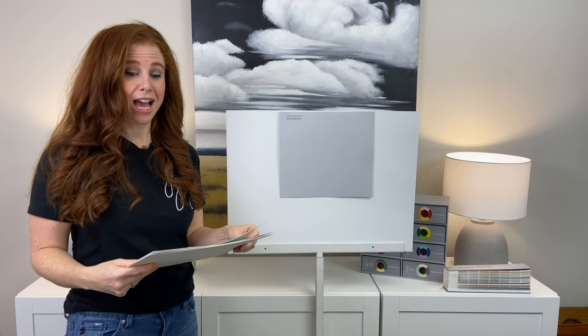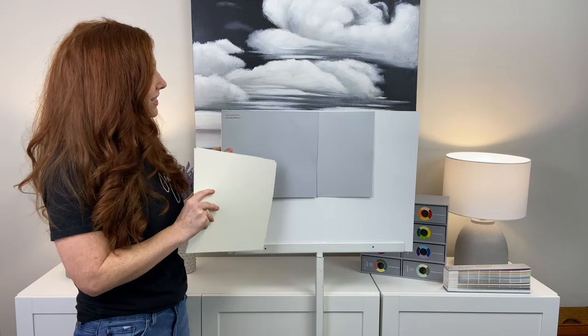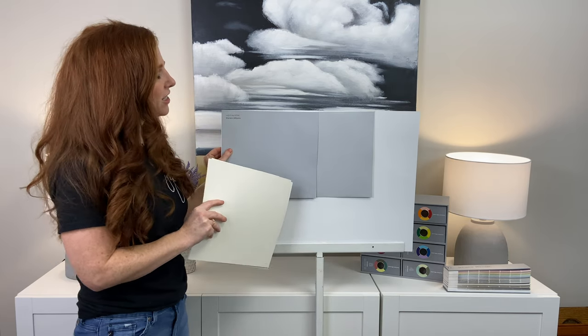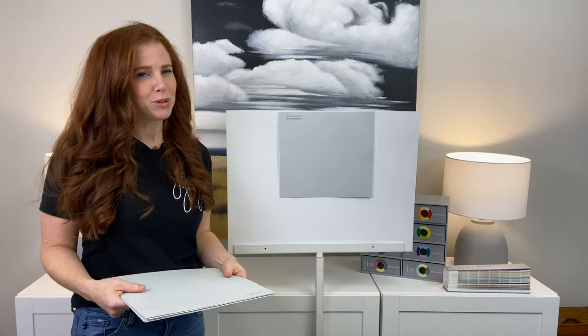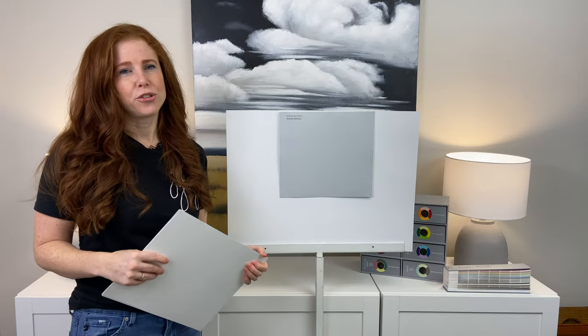Let's go to the other end of the scale with Lazy Gray. This is a gray that really hits that blue-purple undertone hard. So what this comparison shows us is where a color sits — Gray Screen has a really beautiful blue undertone, and it doesn't really swing too hard one way or the other. It might mildly cater to purple.